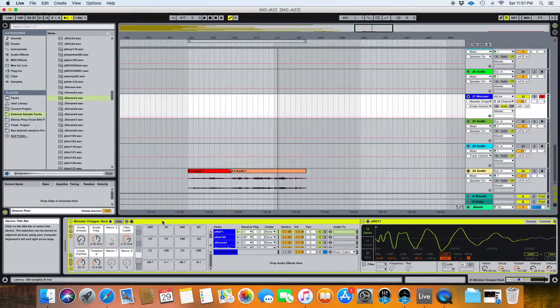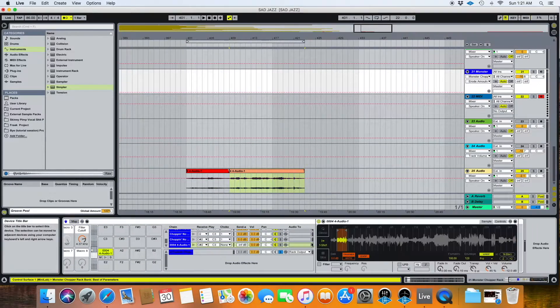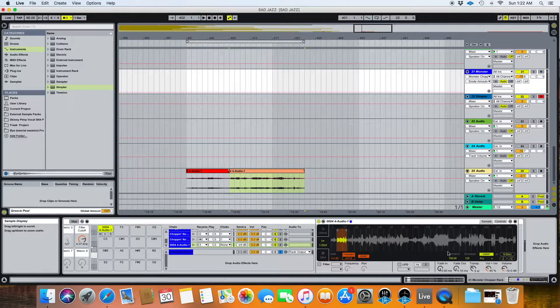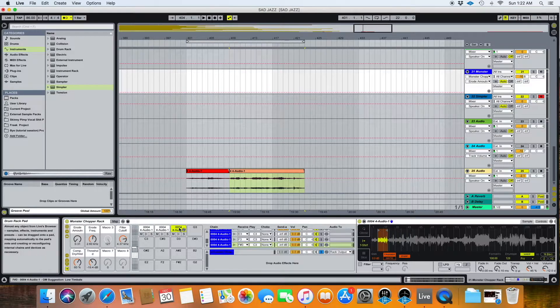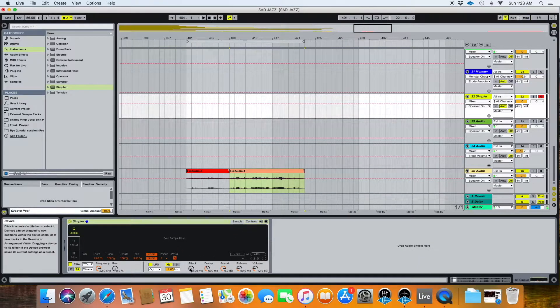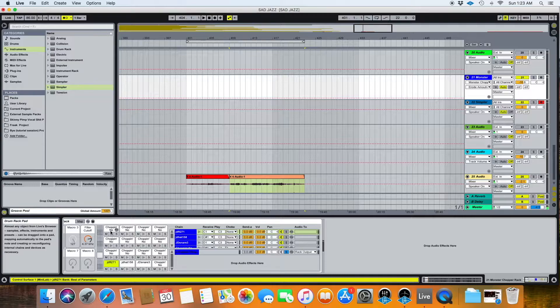So I figured instead of just moving on with the production process, I would stop for a minute and go into this drum rack — how I created it, why I created it the way I did — so that you guys could make something similar at home, custom to your wants and needs, not necessarily exactly like this one. So we'll talk about that and then maybe make the drums as well. Within every drum rack, whenever you drop a sample in, it automatically pulls up a Simpler instrument.